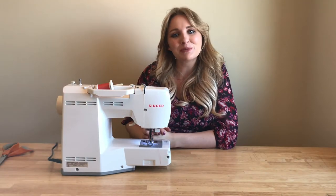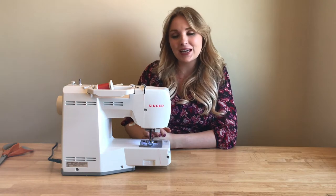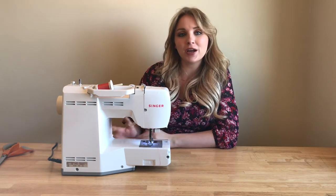Hi there! It's Jayden from the blog The Sweetest Stitch and today I'm going to show you how to thread a sewing machine.